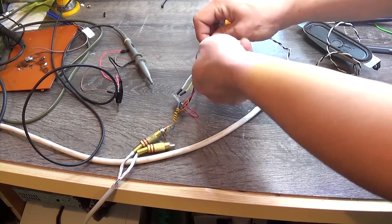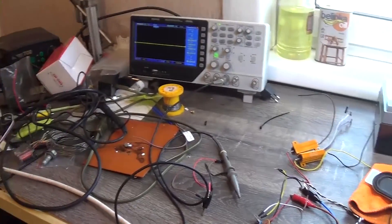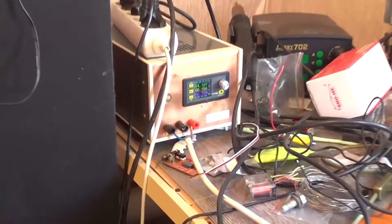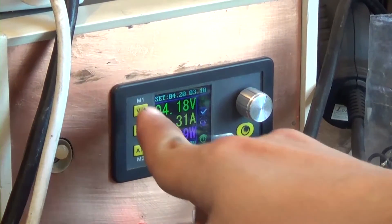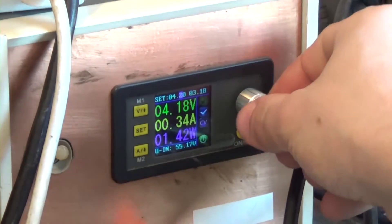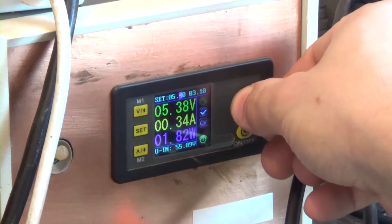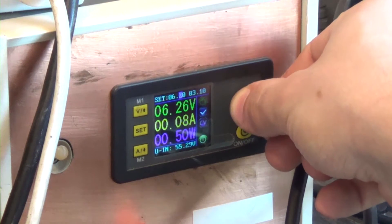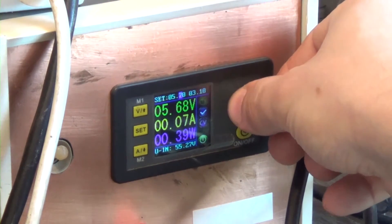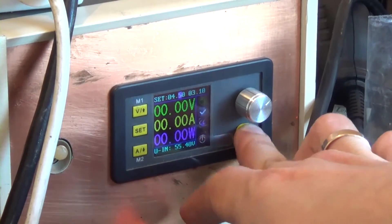Now let's connect the speaker and listen to the music. At 6.3V the protection kicks in. Or is it not protection and I've managed to ruin the amplifier after all?